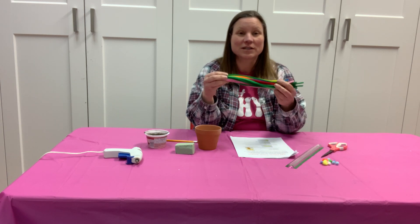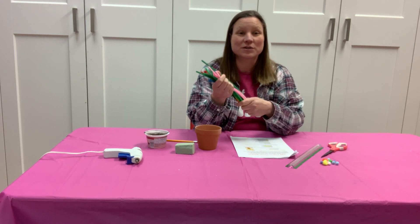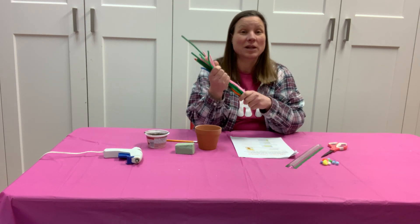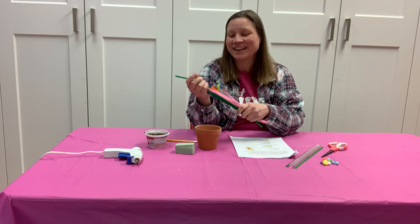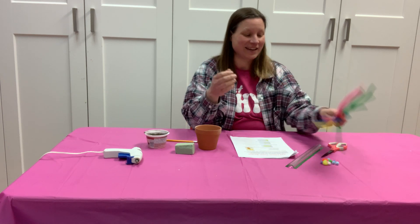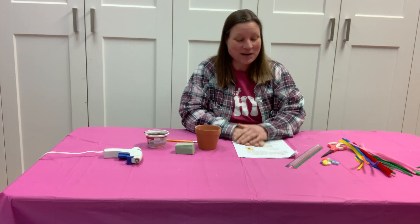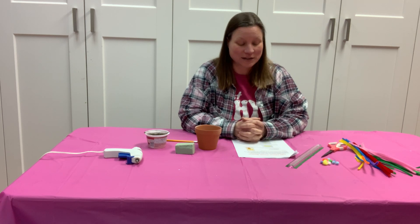We're gonna turn these into amazing beautiful flowers and we're going to plant them and hopefully display them. If you get this done in time you could set it out for the holidays, you can give it as a gift, or really do whatever you would like with it. They're so fun to make and it'll be even more exciting to do it as a family together.